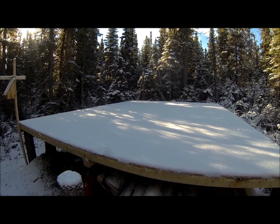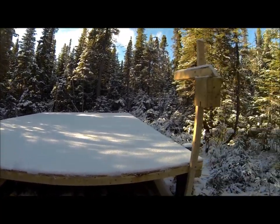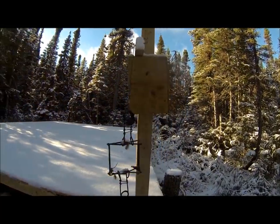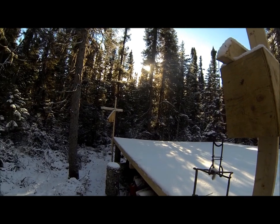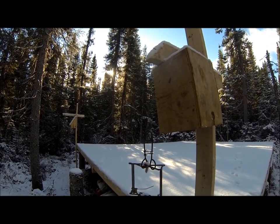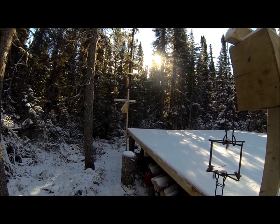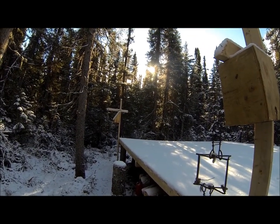Since my last cabin update I've never really done anything except I got a couple of posts here and I got a marten box on each corner. Tomorrow when I pass through here again I'm going to rebate these and put a bit of lure to them, and hopefully we'll get a marten right on the foundation — that'd be pretty cool.